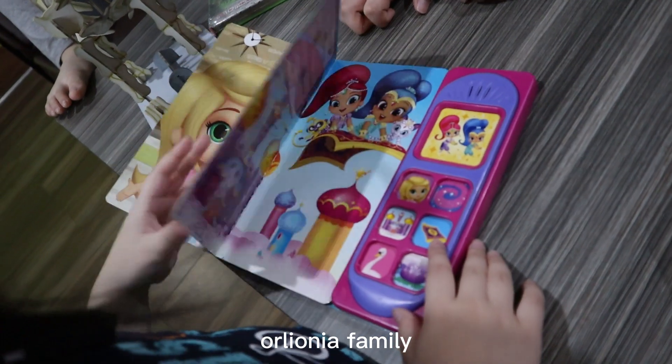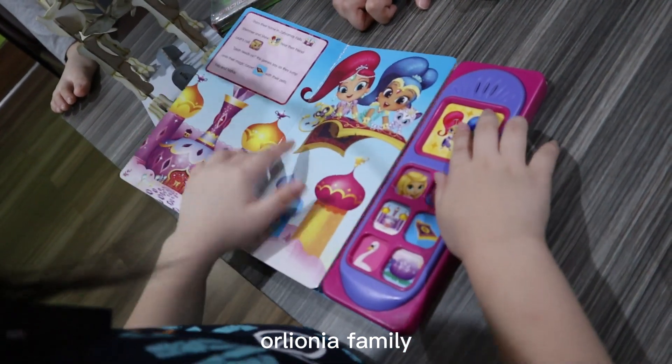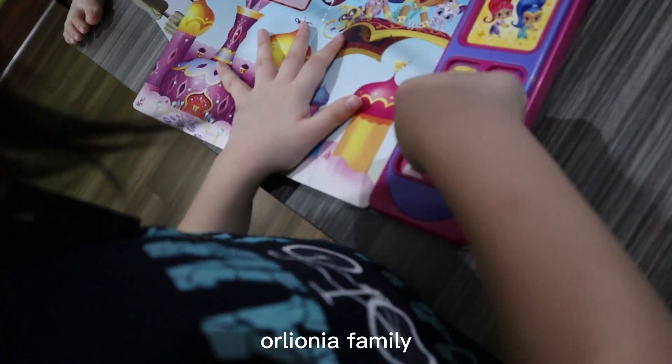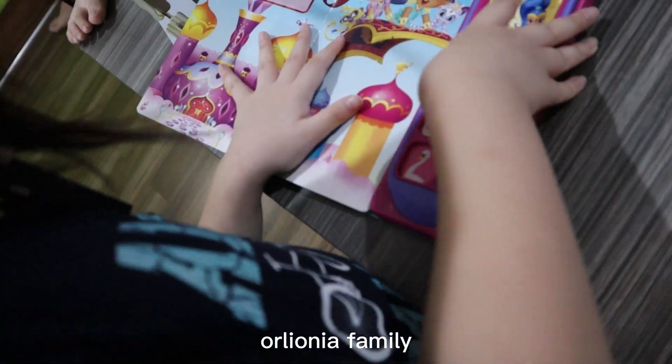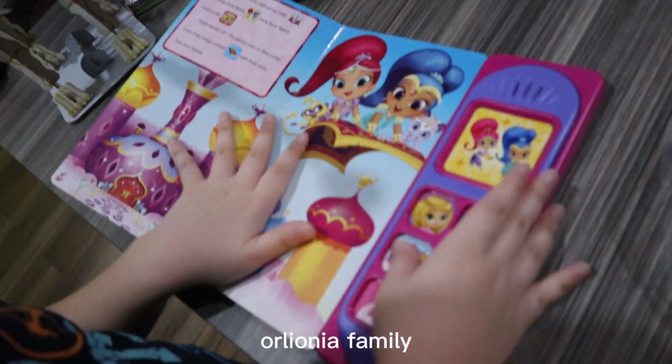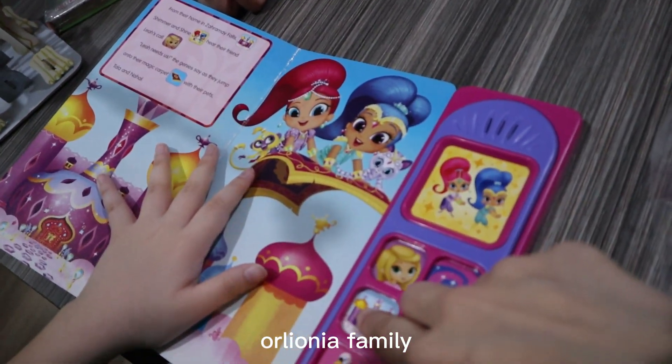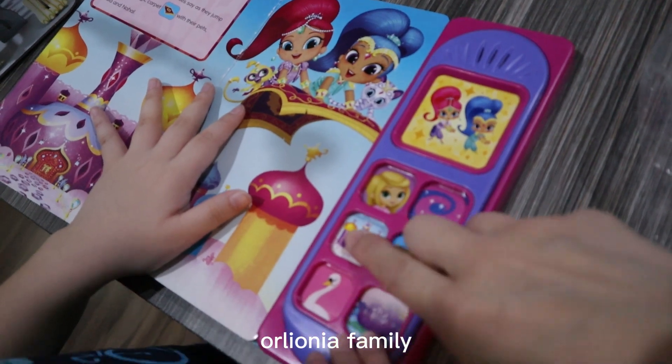Let's do okay. This one is... Mommy, this one is not working. Yes, it's not working, but it's okay. At least we make a sound.